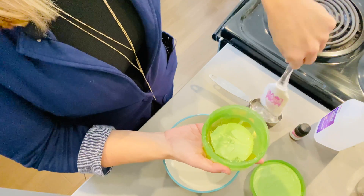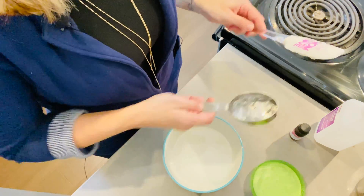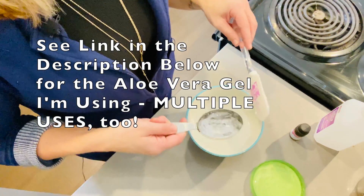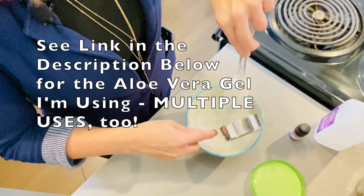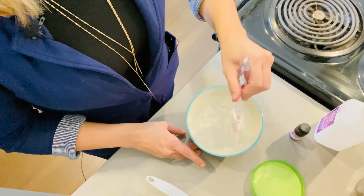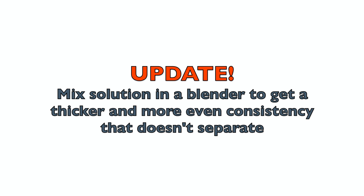I got this aloe vera when I was making facial products for myself and happened to use it here as well. I got it on Amazon, so it's super easy to find — and you might even have it at home from treating a sunburn. In my experience making this, you're not going to get as gel-like a consistency as you do with an actual hand sanitizer bottle, but it will help protect your skin versus putting alcohol directly on your skin.